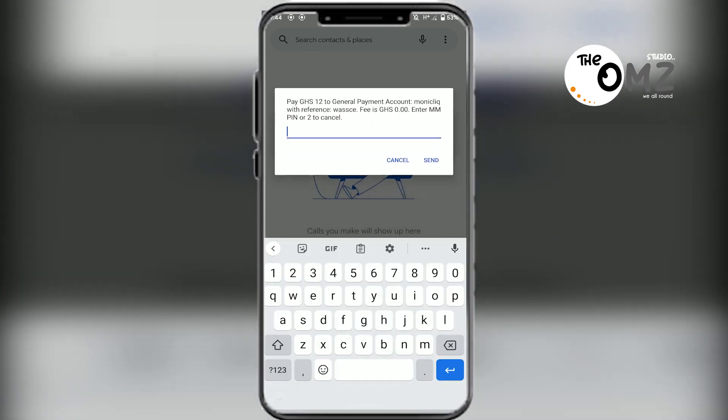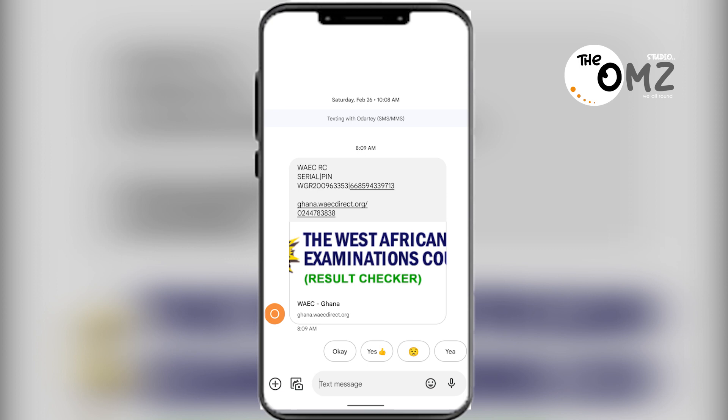Here you enter your MoMo PIN to authorize the payment. After making the payment, the results checker voucher will be sent to you via SMS. Once payment is confirmed, this is how the message looks — you can find your serial number and also your PIN.